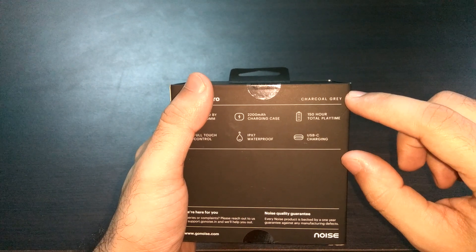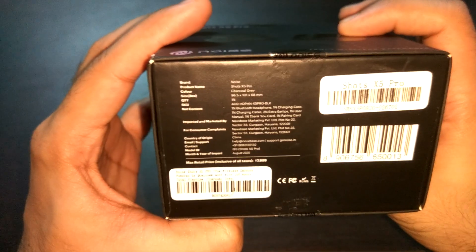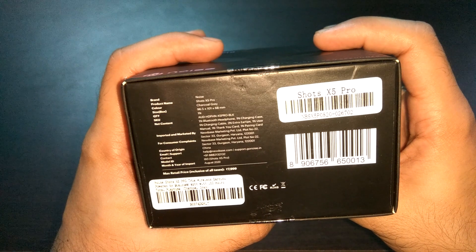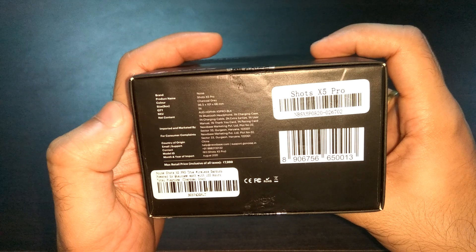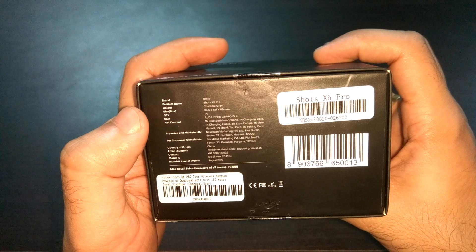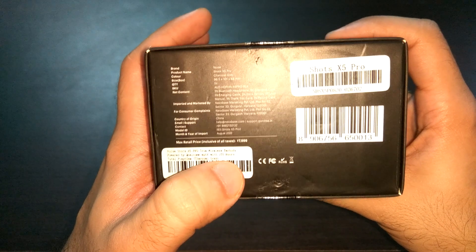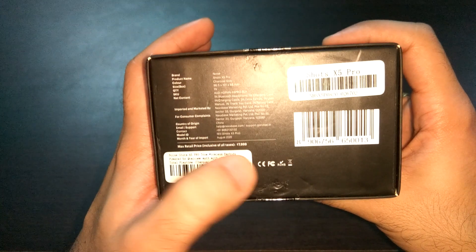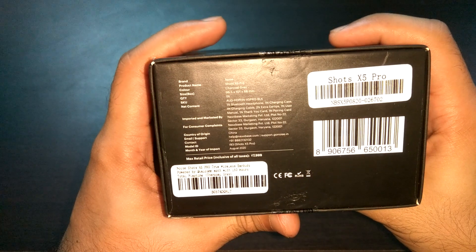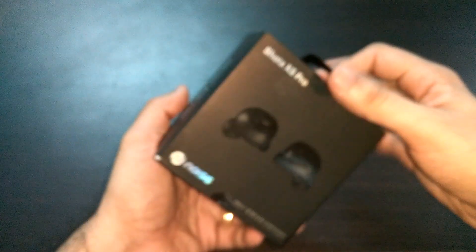These are in charcoal gray color, which is what I got. Looking at the other side of the box, there's standard information: brand, product name, color, and so on. The pricing mentioned on the box is about 8,000 rupees, but you can get these for around 4,000 rupees during a sale. That's for the box information — let me quickly unbox it for you.